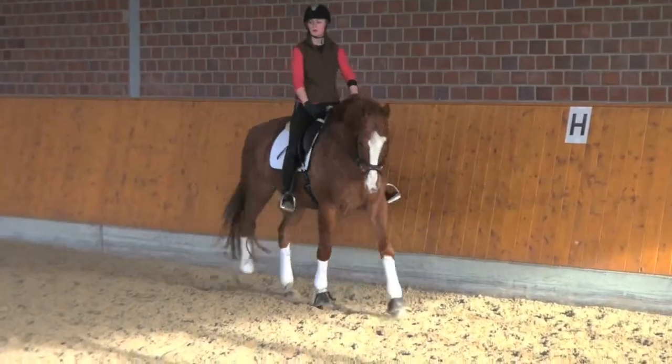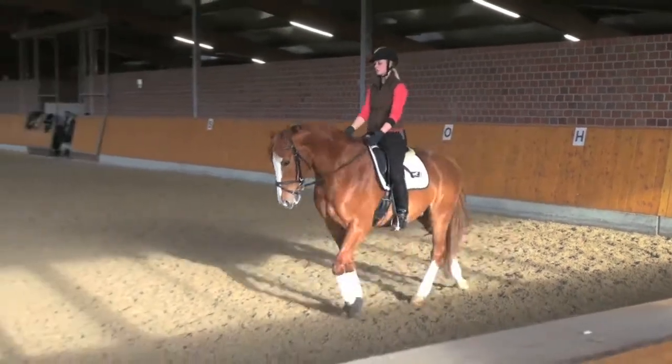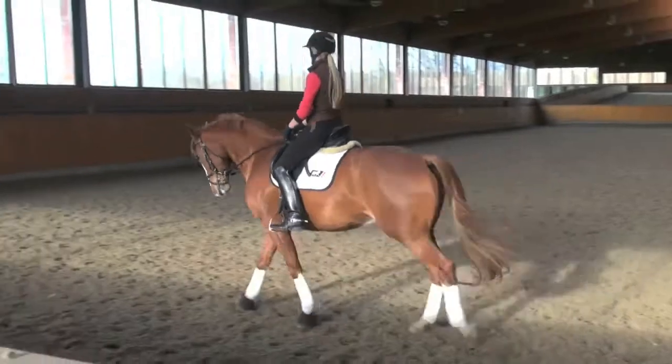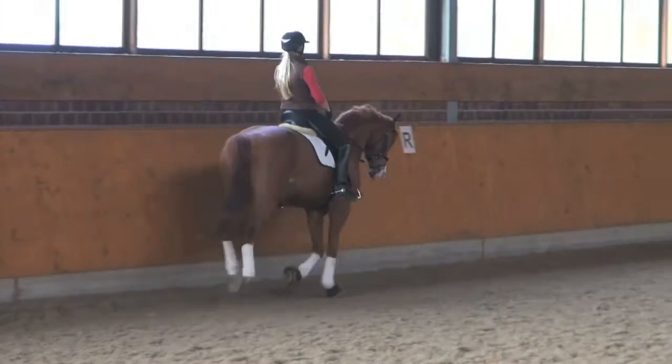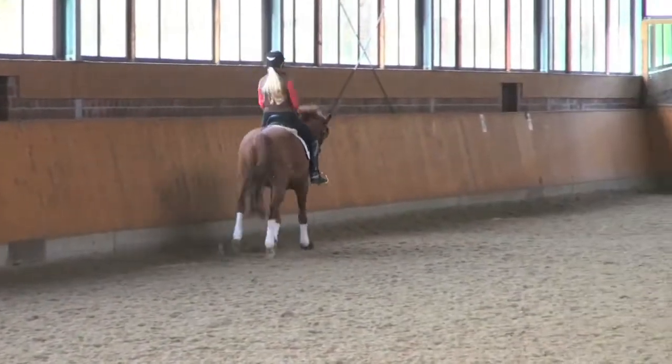C: proceed in collected canter right. M-F: medium canter. F-K: collected canter.